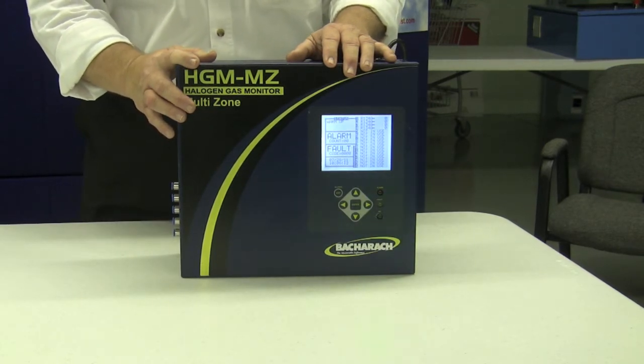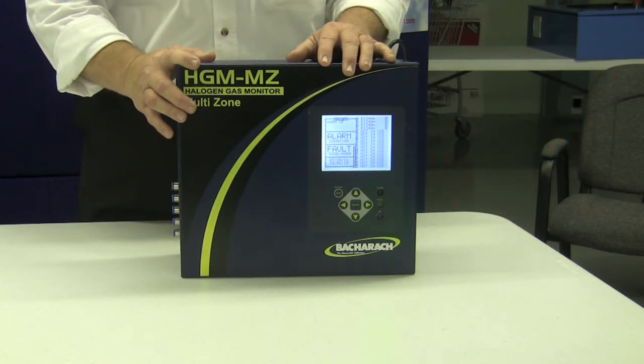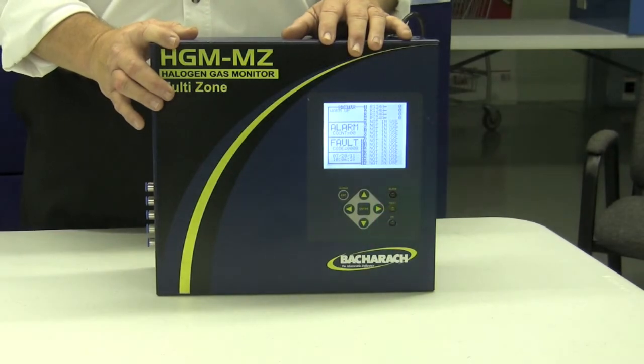This is an air sample draw system, infrared based, and it is very flexible, field expandable, and extremely accurate and sensitive.